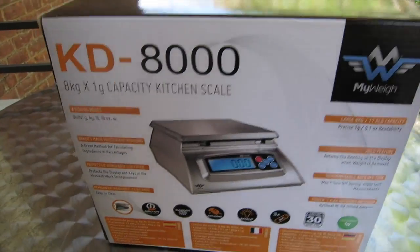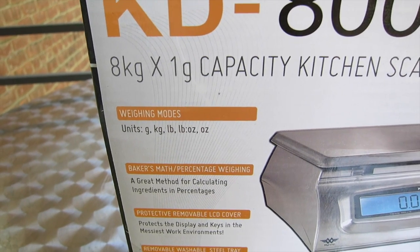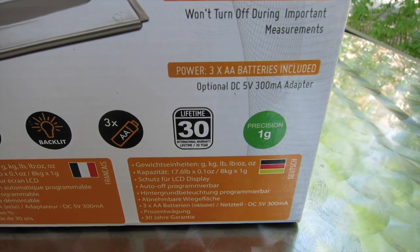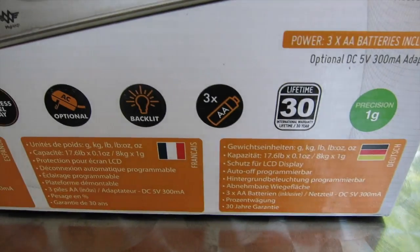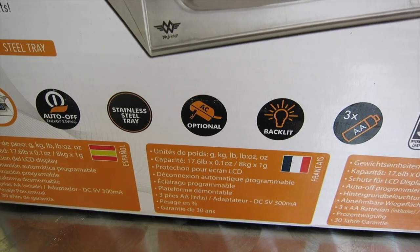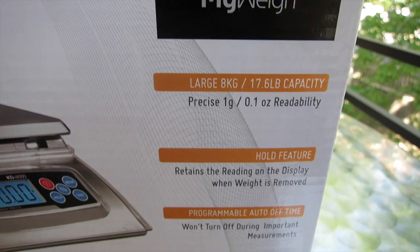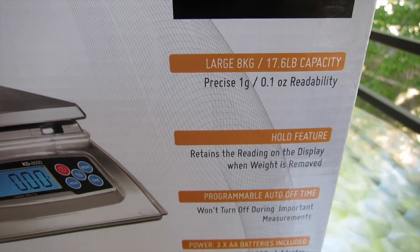Take a look at some of the features. It can weigh in grams, kilograms, pounds, pounds and ounces, and ounces. It has a removable washable steel tray — not so important for us. It's got a lifetime or 30-year warranty. It comes with three AAA batteries, so that's really good. It's backlit. It has an AC adapter, but it doesn't come with it — that's pretty annoying, but no big deal. I'm usually on the road anyway, so I need batteries. 17.6 pound capacity.